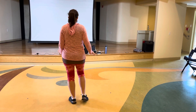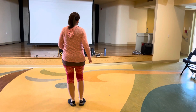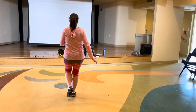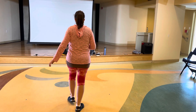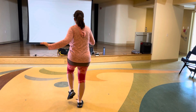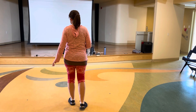Moving on to the second count of eight: point step, point step — with the right foot first, point then step, point step. Then forward right, replace back: forward right, replace left, back right, replace left. So it's one two three four five six seven eight. That's your second phrase.